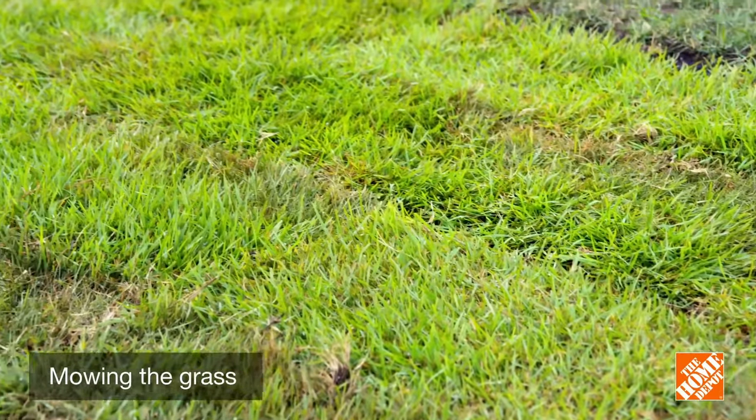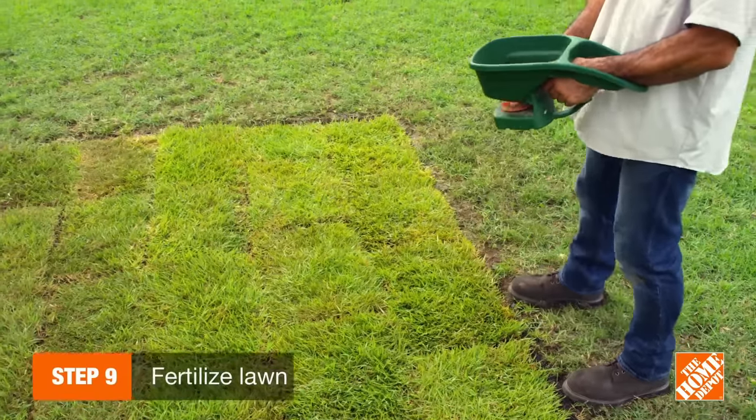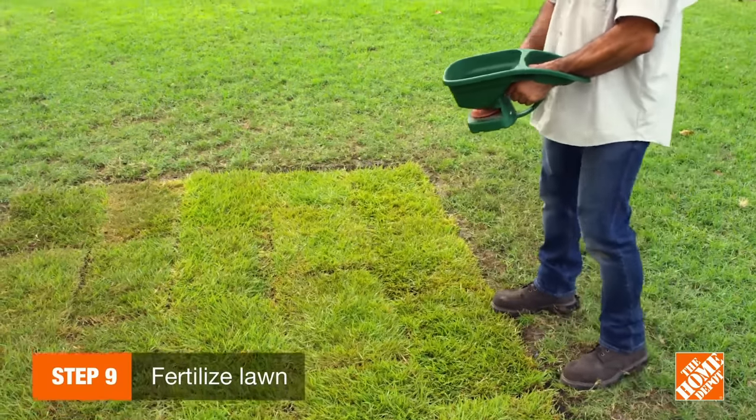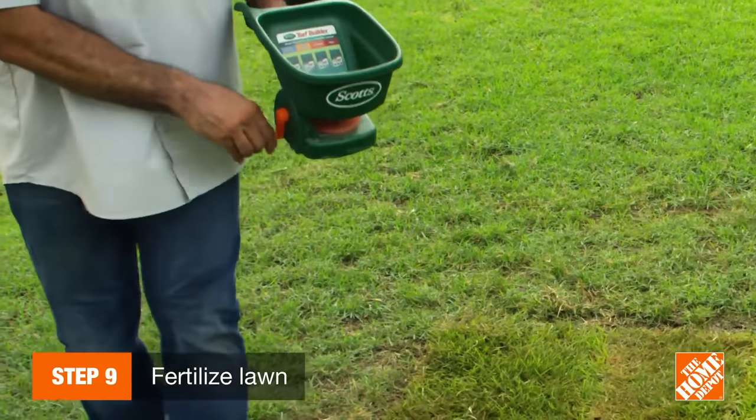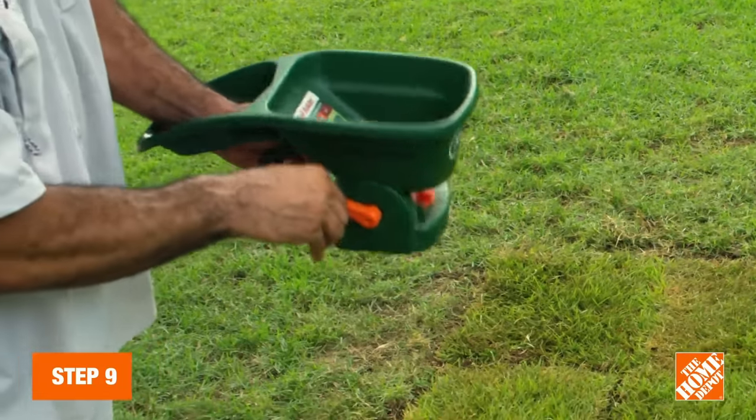Wait a week and a half before mowing your lawn, using a push mower with a sharp blade. Don't leave grass clippings behind. Last but not least, apply a starter fertilizer. Wait about three or four weeks to ensure you're replenishing nutrients lost to consistent watering.